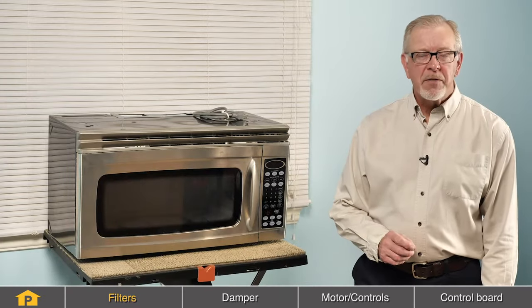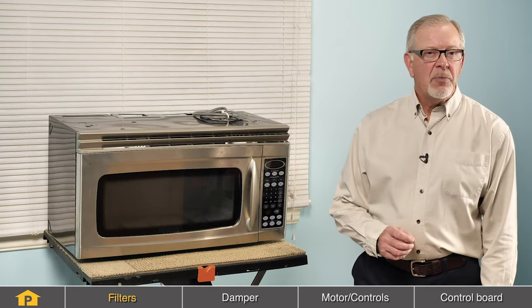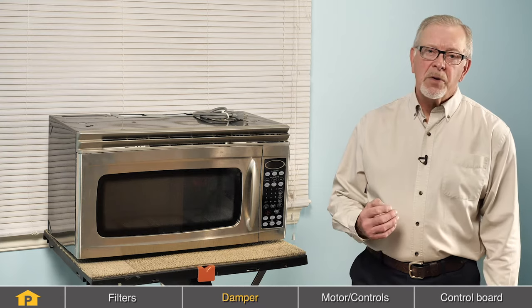If your over the range microwave is vented to the outside and is not functioning properly, you may have a problem with the damper. The damper is located where the microwave meets the outside venting system, so you need to drop the microwave from its mounting position and inspect it. Look for signs of damage or warping, or a broken spring on that damper assembly. If it's unable to be repaired, you will need to replace it.